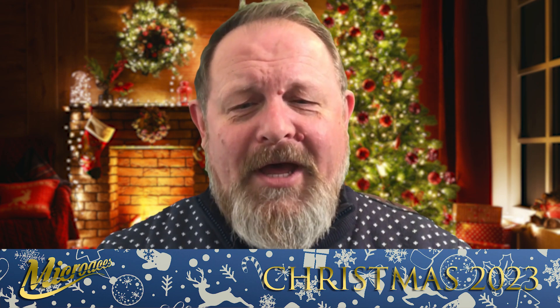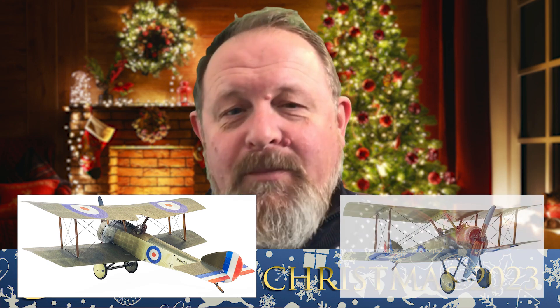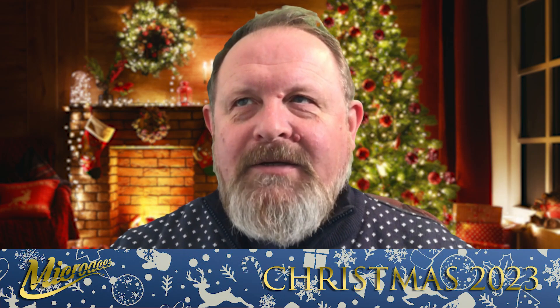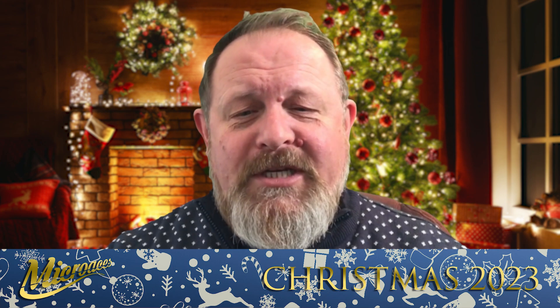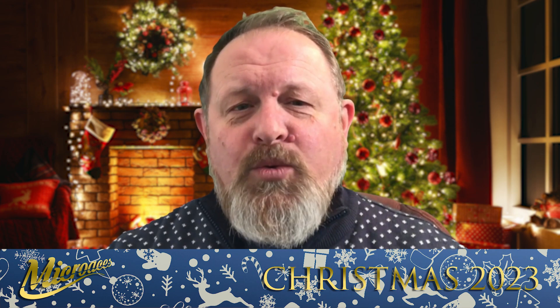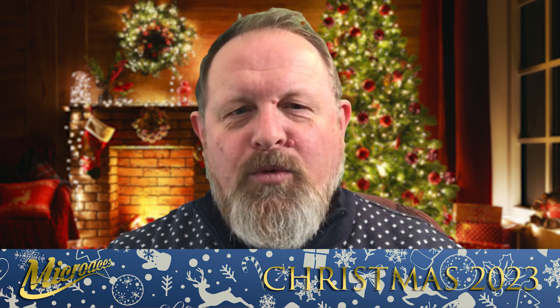I thought I would do a quick explanation as to why I picked the Sopwith Pup, which is obviously what was in the kit. The Pup really wasn't on my radar at all — I didn't know a great deal about it. I knew of its existence and had seen it at many air shows and various museums, but I hadn't really thought about it too much until this year at Wood Spring Wings, which is a two-day show run by the Wood Spring Model Aviation Club.